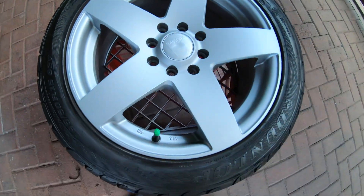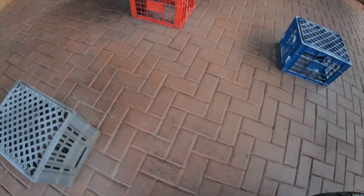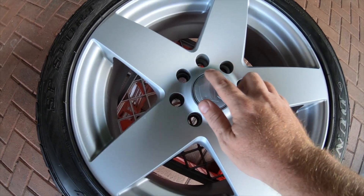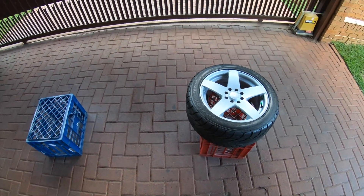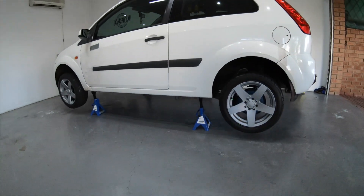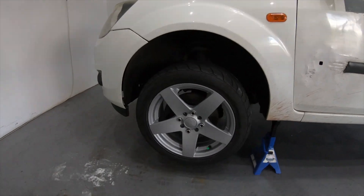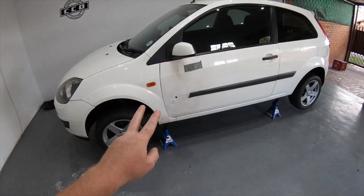I've finally got the wheels finished up and they look absolutely amazing. I'm so happy with this color — it's got a nice matte finish to it. For the center caps, like I mentioned earlier, I'll look for Ford badges that fit in there. I've already fitted two of them and it looks a lot better than it did before. I'm going to quickly finish up the other two wheels so I can put the car back on the ground.